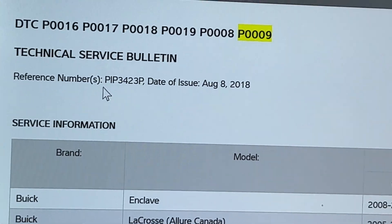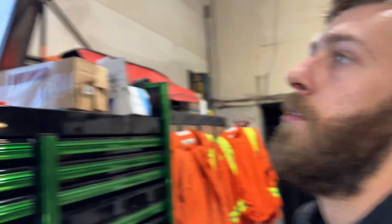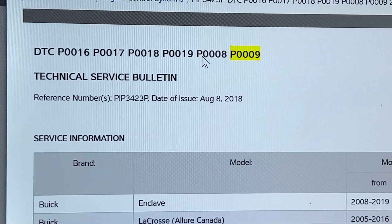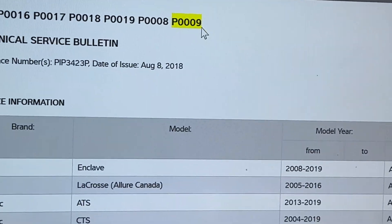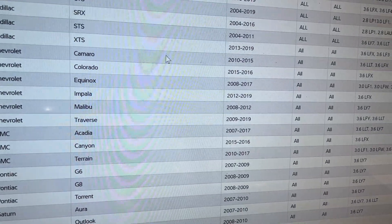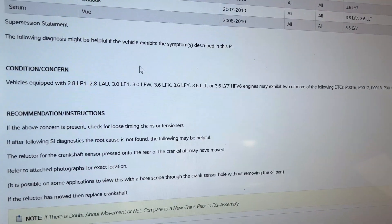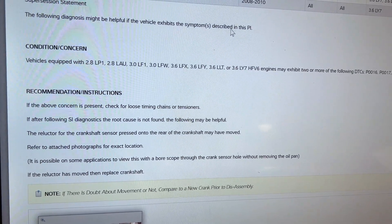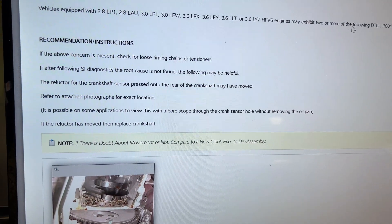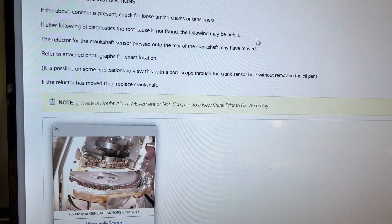Looking at this service bulletin here — you can see the reference number right here — it pertains to these fault codes: P0016, P0017, P0018, P0019, P0008, and P0009. You can see all of the vehicles affected that have the 3.6 liter V6. The following diagnosis might be helpful if the vehicle exhibits these symptoms — basically if it has two or more of the following symptoms or fault codes.